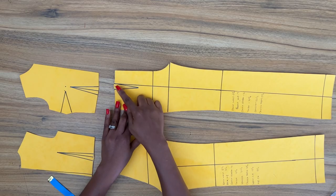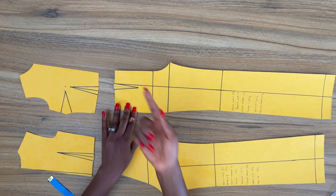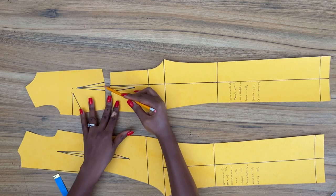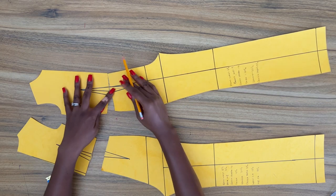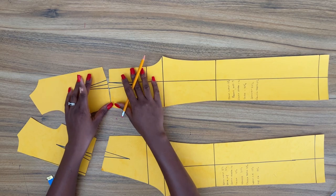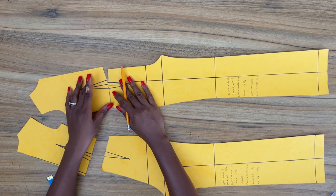I've successfully moved the waist dart on the pant away from the center line so that both darts on the pant and the bodice would be properly aligned. Although both darts are not of equal width, once I take the distance from the center front to the first dart leg and the distance from the side seam to the second dart leg, you can see they both align properly.